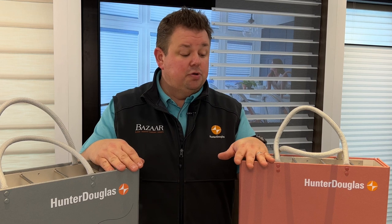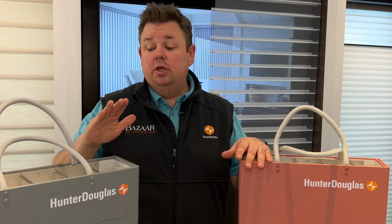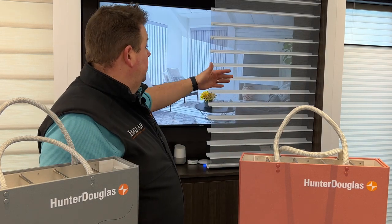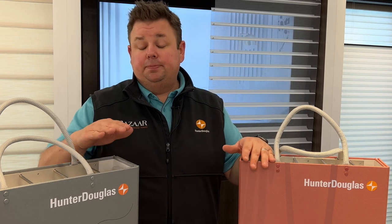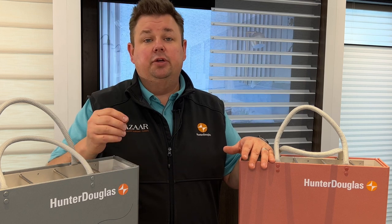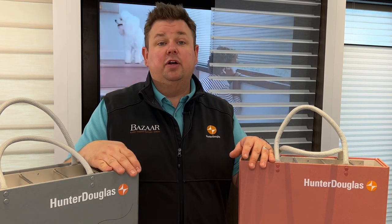Both shades are available in all the different control options. Both can have a fabric-covered valance. When you're talking about a shade with this feature — where you're able to not only have a blind that tilts open and closed but a shade that raises up and down — the Hunter Douglas Silhouette has a fantastic array of options, patterns, textures, and colors that is incredibly popular right now.